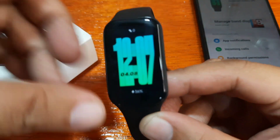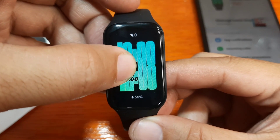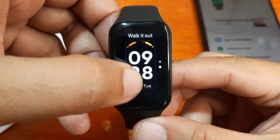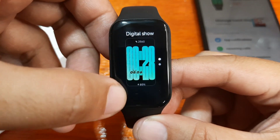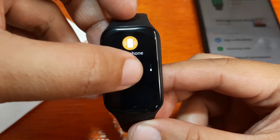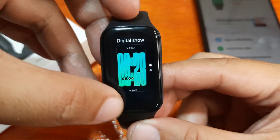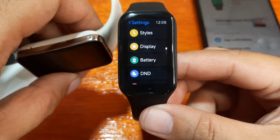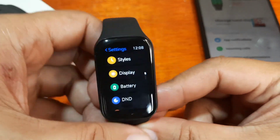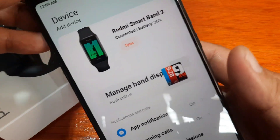We have here our Redmi Smart Band 2 global version. As stated previously in our other videos, the Redmi Smart Band 2 has at least two pre-loaded watch faces — all digital watch faces. This is somewhat disappointing, as it can only load two watch faces, unlike the Xiaomi Smart Band 7 Pro which has a lot of pre-loaded watch faces. But you can download additional watch faces in the Mi Fitness app.